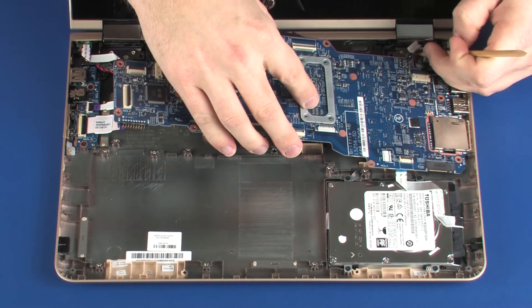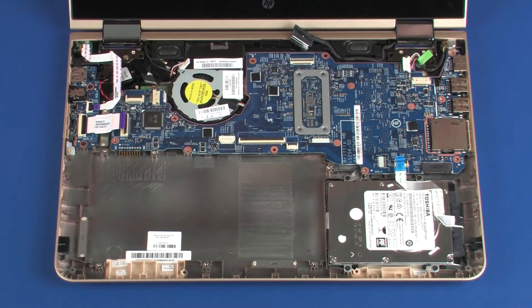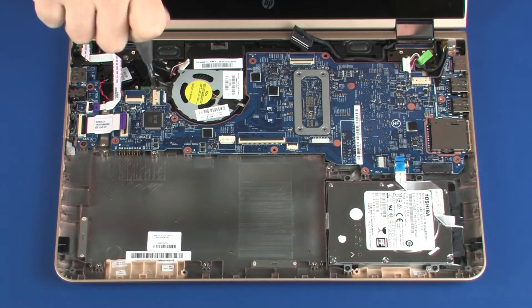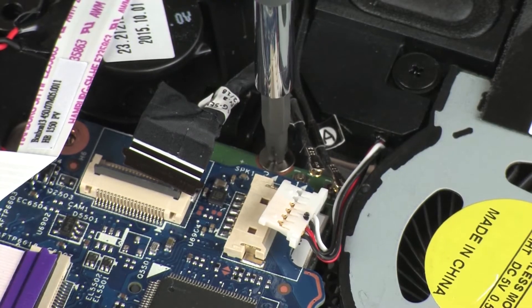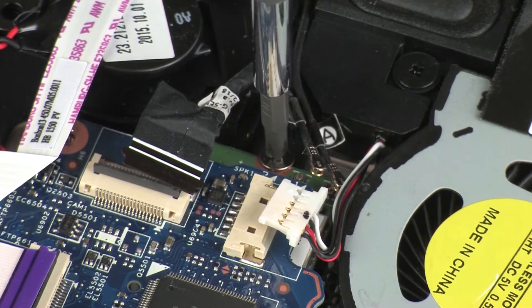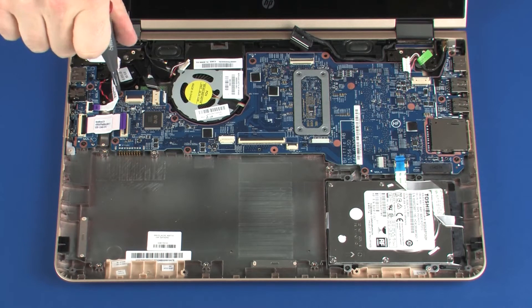To avoid damage, ensure that all cables are free from being pinched between the system board and base enclosure. Replace the 2 mm P1 Phillips-head screw that secures the wireless module to the base enclosure. Replace the nine 4 mm P1 Phillips-head screws that secure the system board to the base enclosure.